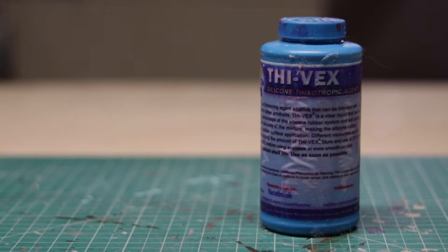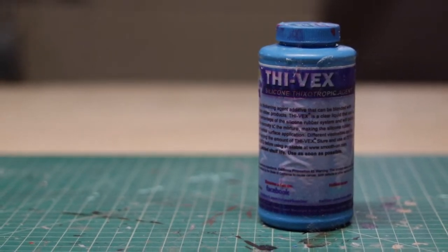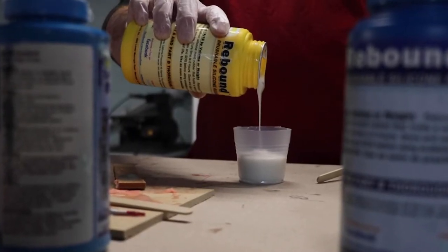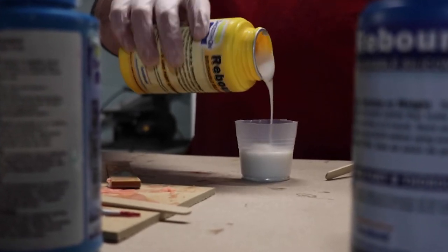For the final layer of silicone you want to thicken it. We used another product from Smooth-On called Thivex, and this turns a kind of syrupy consistency silicone into something a little more like cake batter. The point of that is primarily a strength thing — you've now got all the details locked in and you want to give a nice solid base behind all of that so your mold doesn't rip or tear.